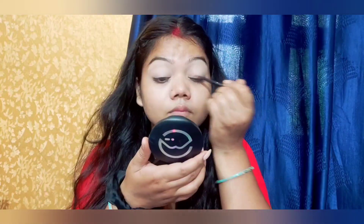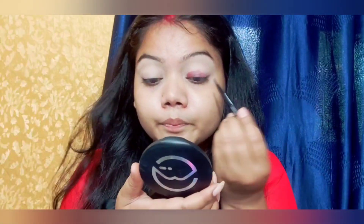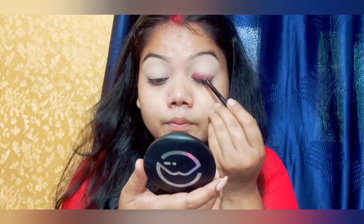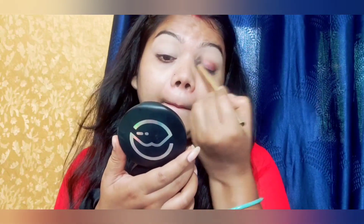Then you have to put it on your lid. Make sure that you don't put the color on the crease — you have to put it in the crease. After that, we will set the crease properly.